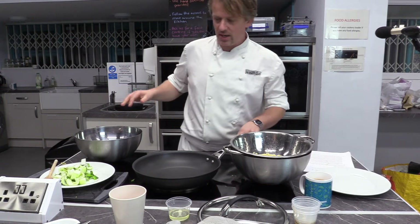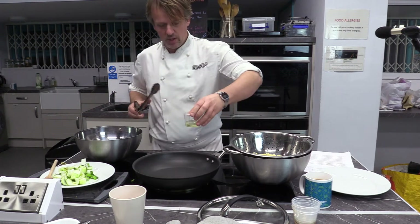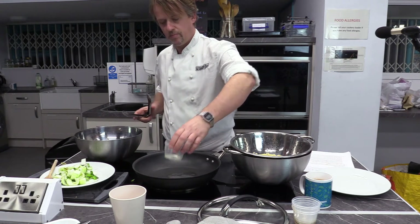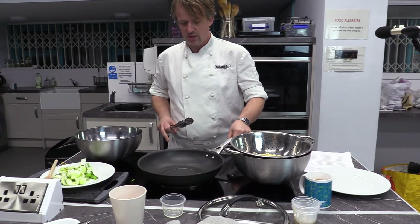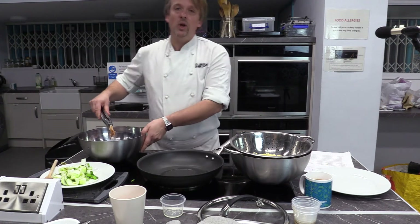We're going to put some oil in the pan. It's a really hot pan, so I'm just going to let it cool down a little bit — I don't want it to be too ferocious. We've got it medium-hot now.